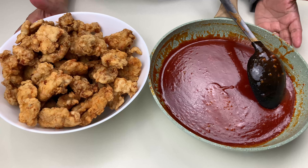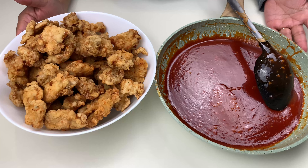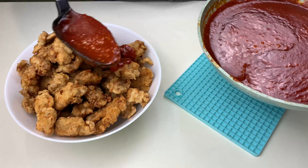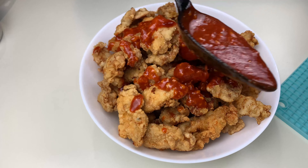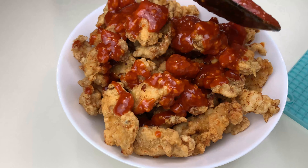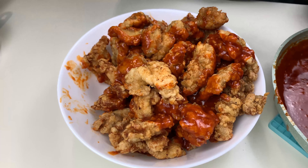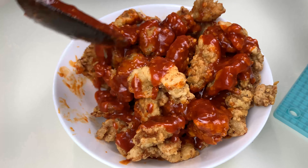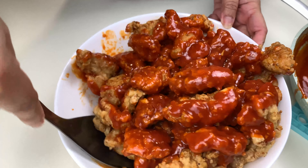Here are my chicken pieces which are fried once, and now I'm going to fry them again. This time we will cook for another five minutes until they are nice and golden brown in color. It's been five minutes and you can see they are nice and golden in color with a lot of crunch in them. I'm going to remove them from the heat now.